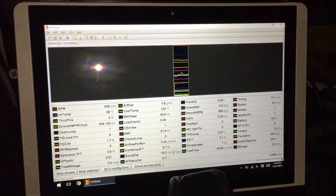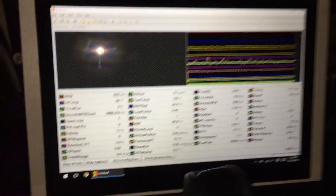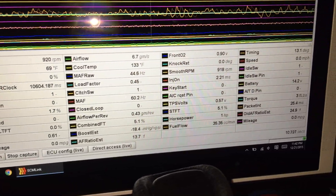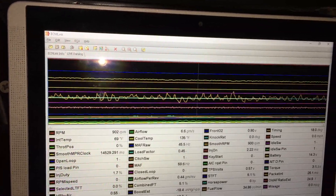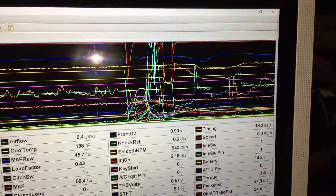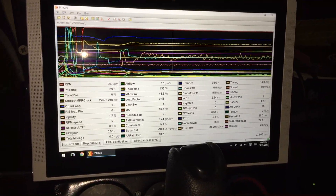So the first thing I'm gonna do — let's show you the stream. There it is, guys. My RPMs, my intake temp, throttle position — everything is on here. This is a live stream right now. I'll give a little pep at the throttle — there it is. Everything works just like it should on any other computer.